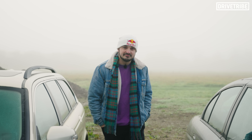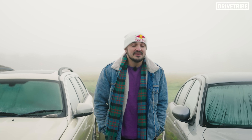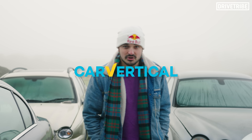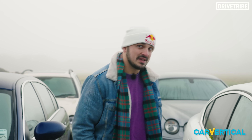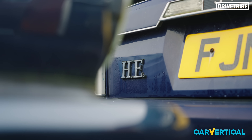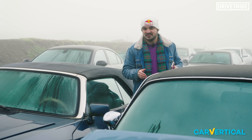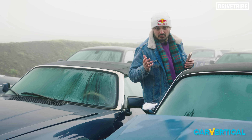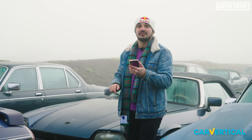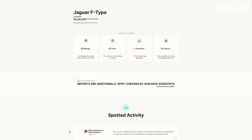I have a question for you guys — has this series got you thinking about getting a Jag of your own? If the answer is yes, then one of the main sponsors of this series, Car Vertical, is the perfect tool to check out a car's history before you buy it. Let's say you want to go to the very top of the tree — you fancy an F-Type SVR. You come across one, you get its reg, you punch it into Car Vertical, and you will get a report that looks a lot like this. We have green ticks in the mileage, theft, and finance sections, so they're fine.